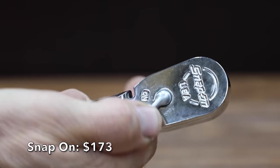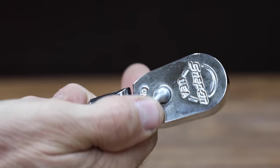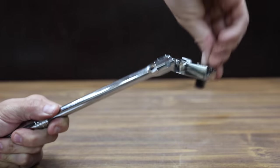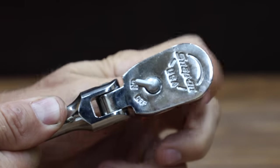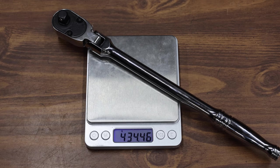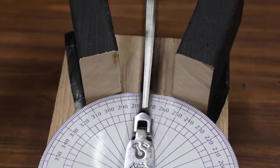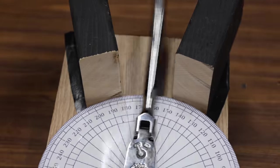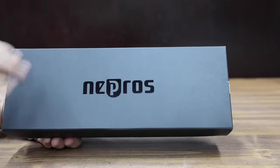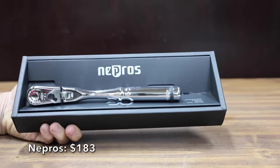At a price of $173 is this Snap-on ratchet. It's an 80 tooth ratchet supposed to have an arc swing of 4.5 degrees. The Snap-on dual 80 technology features 80 tooth gear with seven teeth in contact with the gear to provide strength and durability. The Snap-on is made in USA and weighs 434.5 grams. Just like the Stalwart, the Snap-on also has 80 teeth, and for an 80 tooth count the Snap-on performed well at 20 passes, but not nearly good enough to move into the lead.